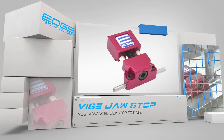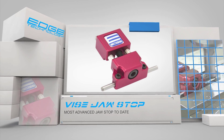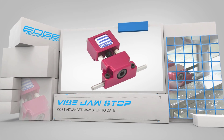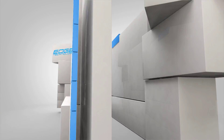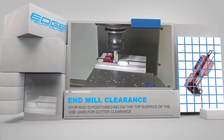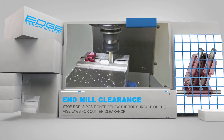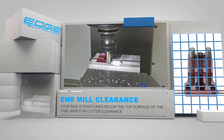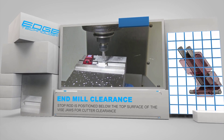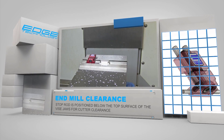The Vice Jaw Stop by Edge Technology is a valuable accessory to any milling machine. It will increase your efficiency by allowing you to perform milling operations that were not possible before. Our Vice Jaw Stop is designed to create space between the body of the stop and the workpiece. This allows profile and facing cuts to be performed without the risk of damage to the stop. The stop rod is positioned completely below the top surface of the vice jaw, so there is no possibility it will interfere with tool paths.